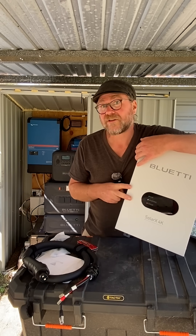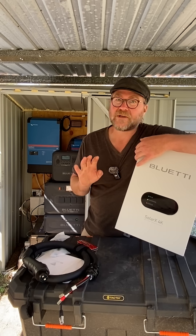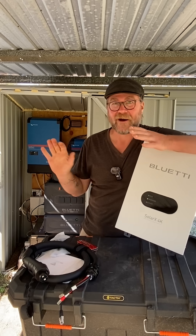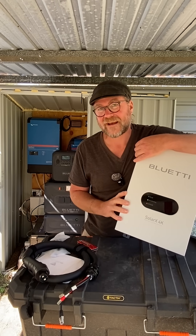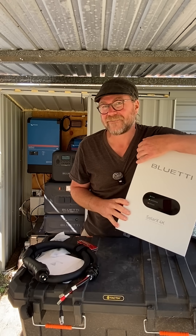Not only that, but I could wire three of these together and deliver 12,000 watts of power into my system — that's massive, more than double what we've got right now. I'd need a whole lot more solar panels. We're going to get this set up this week. Make sure you check out the link down in the description and keep your eye out for that upcoming video.